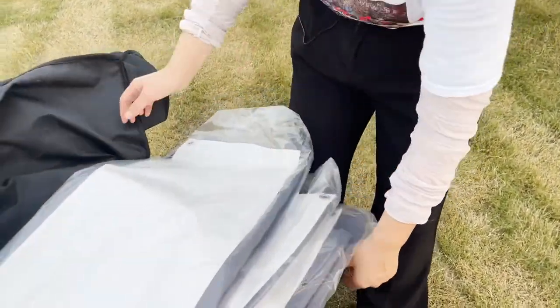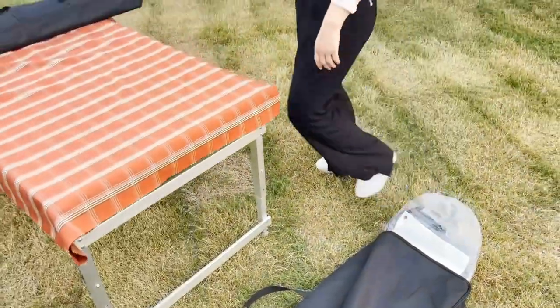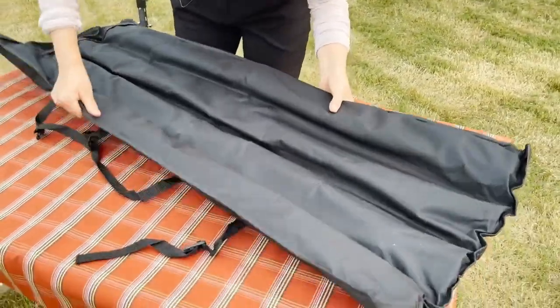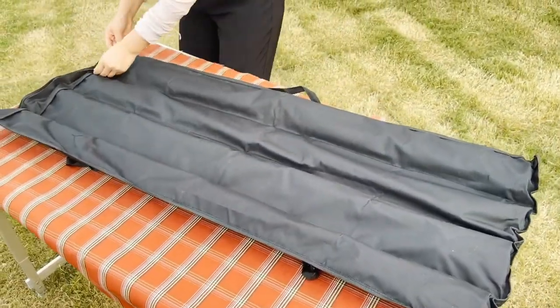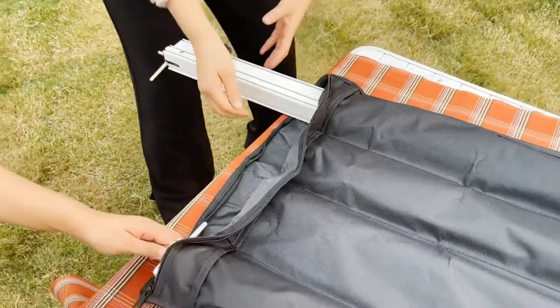The tent comes in three pieces. I put them on the ground first. Before we install the tent, we need special connectors. We call them anti-flap arms. Now I take out my anti-flap arms.